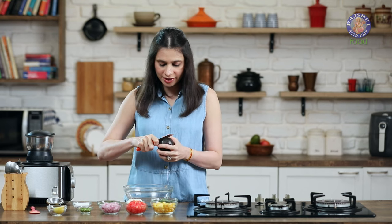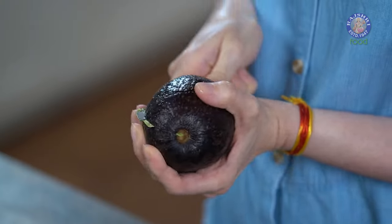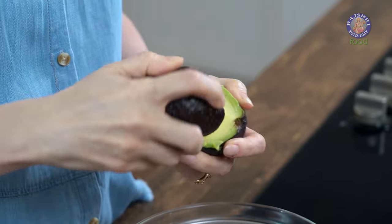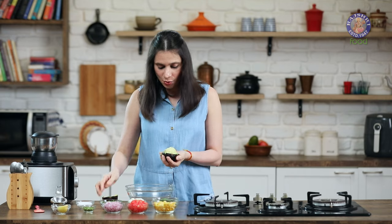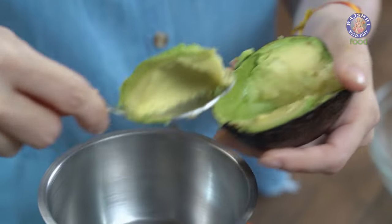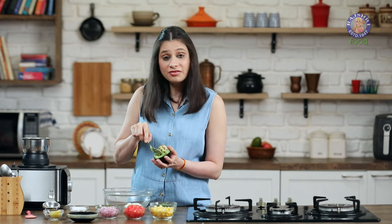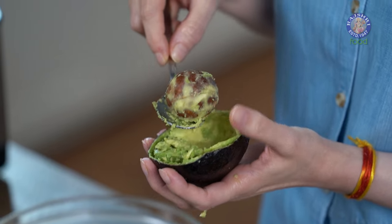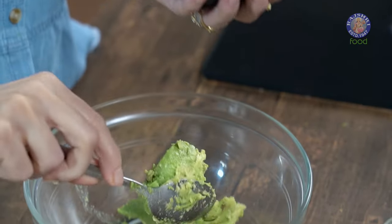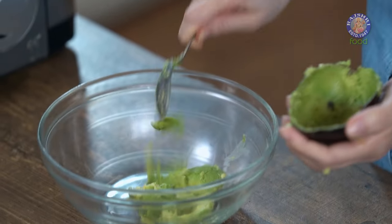So first, I'm going to cut the avocado. I have a ripe avocado over here. Let's cut it. It's a good one. So what I'm going to do is remove half the avocado to grind in the blender. Just scoop out all the pulp. Half of this avocado goes into the bowl. Get rid of the seed and scoop out all the flesh.